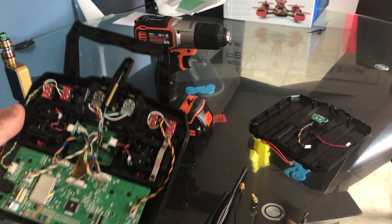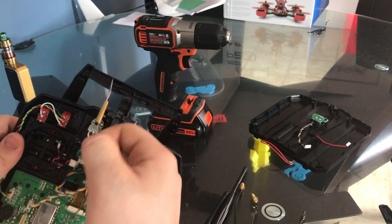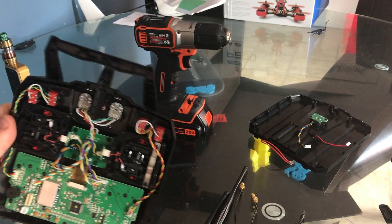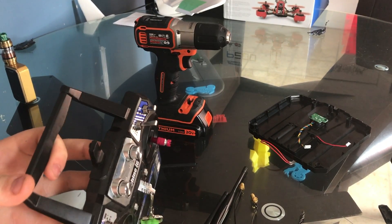The other one is hidden behind here, so you just pull that out and take this antenna out. These can be reused — they're just 2.4 gigahertz antennas — and basically I've decided to drill my holes here.